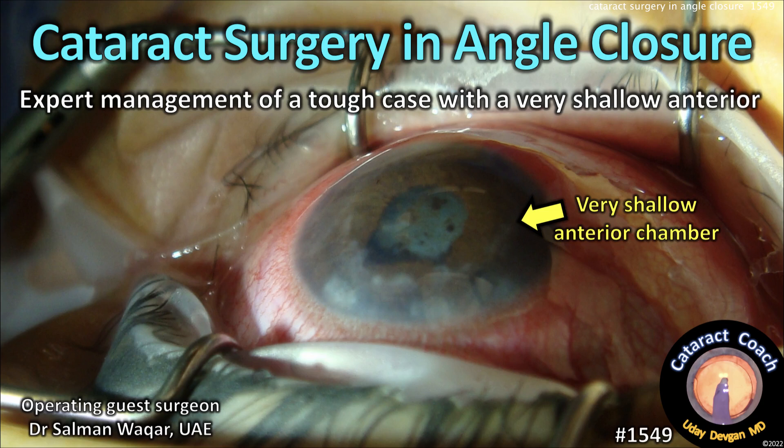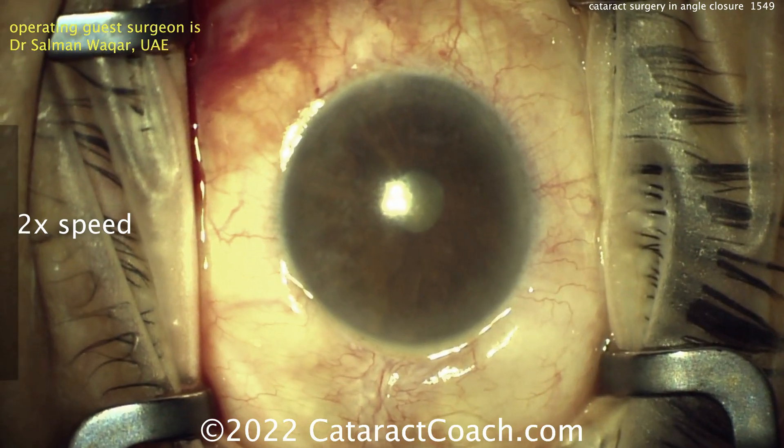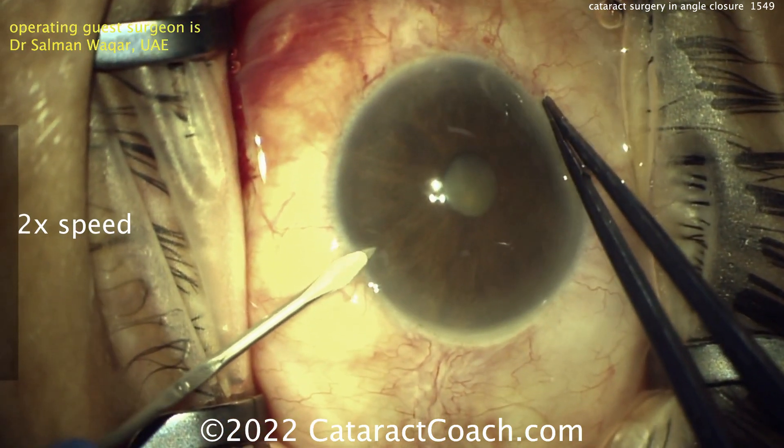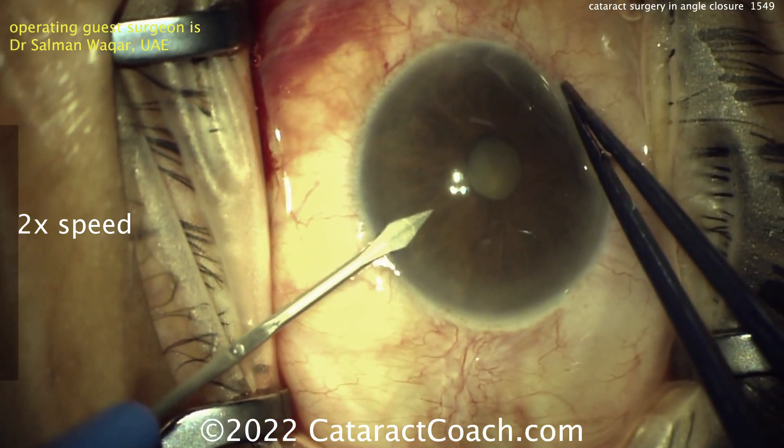CataractCoach.com — cataract surgery and angle closure: expert management of a tough case with a very shallow anterior chamber. Our guest surgeon sent this video in showing a patient who had chronic angle closure; anterior chamber depth is about 1.5 mm only.